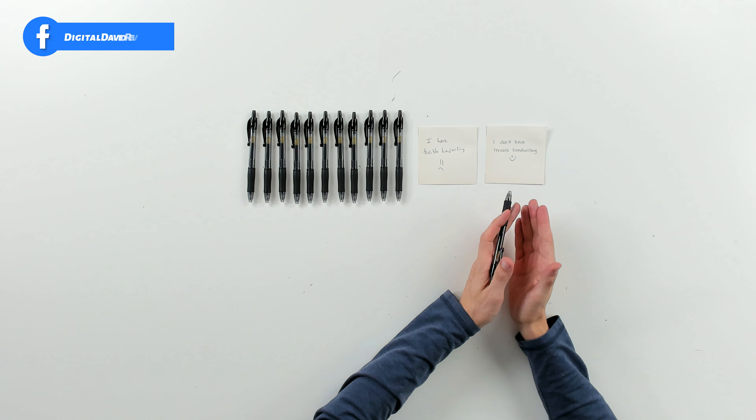Now let's try it out. I got a piece of paper here and we're going to write a quick message with the pen. All right, so there we go. You can see I have terrible handwriting, but the pen works great. But I wanted to show you my wife's beautiful handwriting there, where she wrote us a little message that says, I don't have terrible handwriting, with a smiley face.